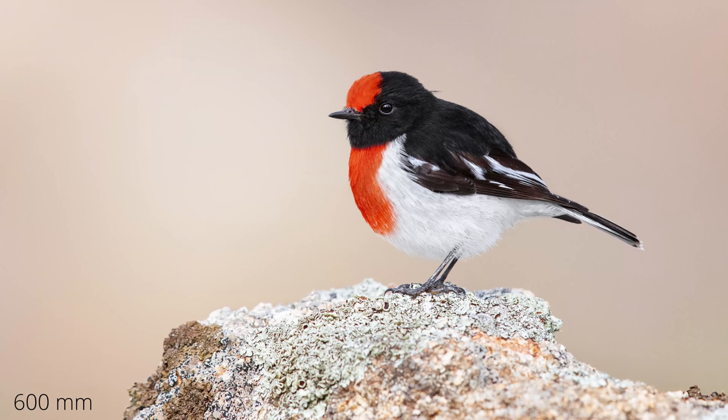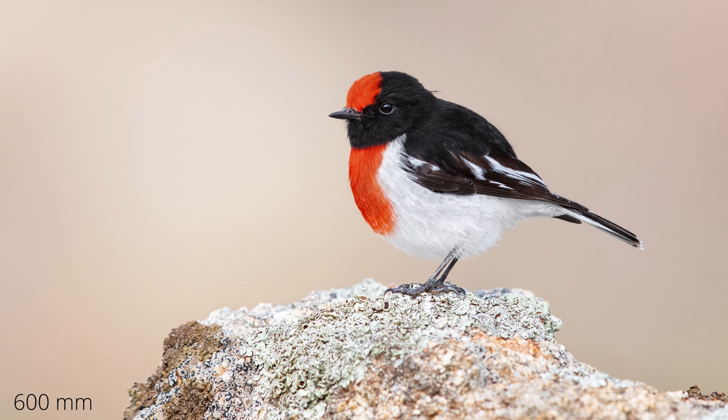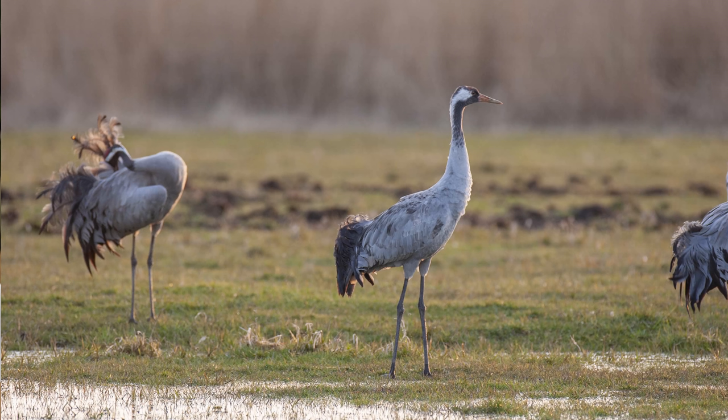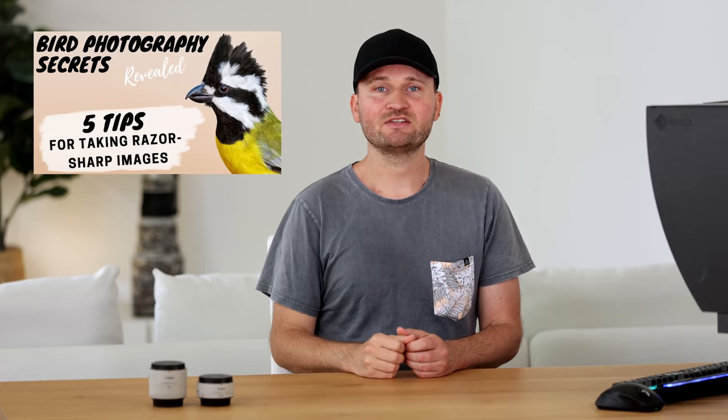One big mistake I see people make — and the main reason why a lot of people talk badly about extenders — is that they use them when the bird or subject is already too far away. I usually use extenders when I want a closer-up shot of a bird that's already close to me; in those cases image quality will still be really nice. But if there's a crane on a field 50 or 100 meters away and I put on the 2x extender, I wouldn't expect great image quality simply because there's so much air between me and the bird.